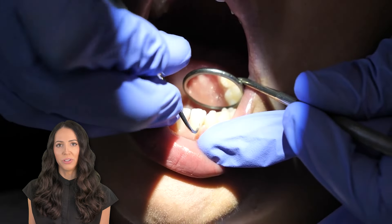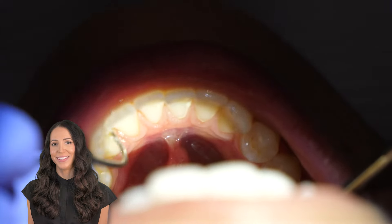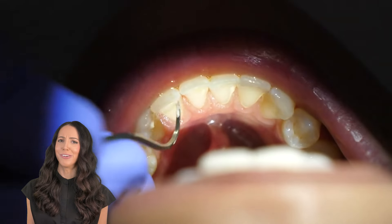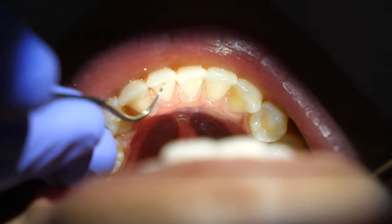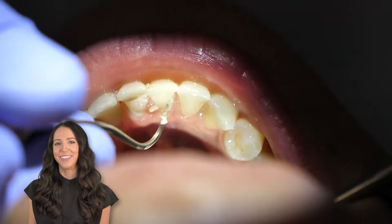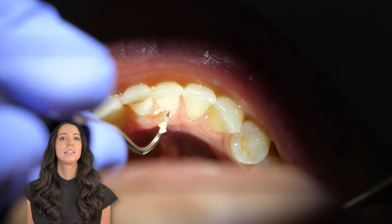I'm cleaning the direct facial, but I'm still focused on the surface away from me. Once I finish all these surfaces away from me, you'll see I go back and check all the direct facials and the direct linguals. When I am cleaning the interproximal surfaces, I always start the motion by wrapping around from the facial. I changed my instrumentation a little to get the facial because I felt something there.